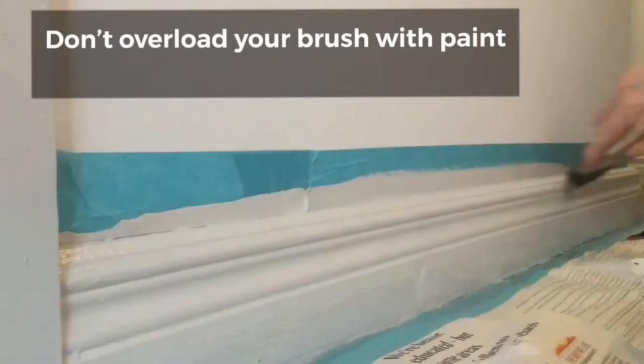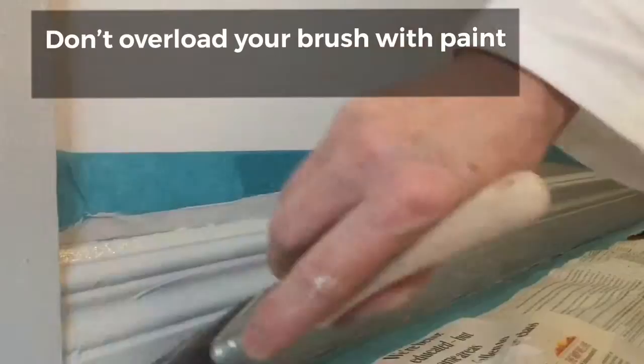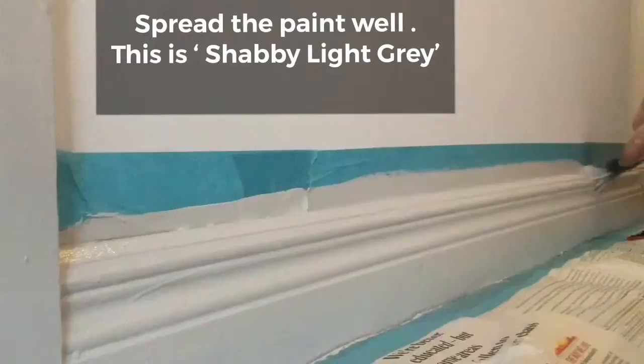Don't overload your brush with paint as this is a vertical surface and that's how you create drips. Spread it fully along the board until there's no paint left on the brush before you dip it back in the tin. The colour I'm using here today is Shabby Light Grey — it's a beautiful pale grey and all the woodwork in the upstairs of this house happens to be done in this pale grey.